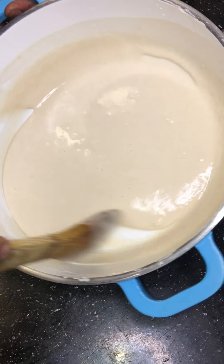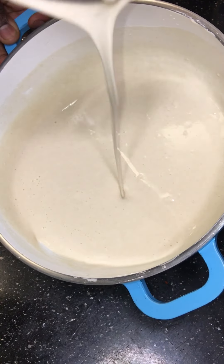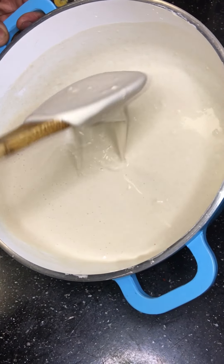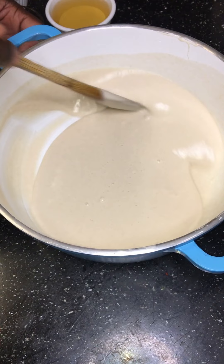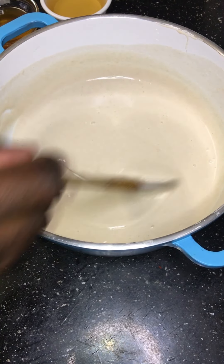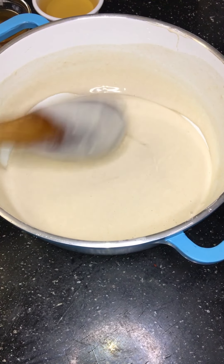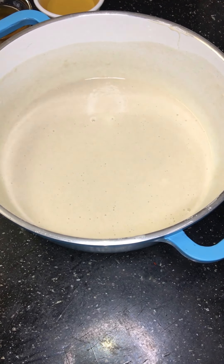I'm just going to eyeball this. Go ahead and add some flour, then add a little bit of that powdered sugar — not too much, just a little bit. Now we're going to go ahead and add some cornstarch. Cornstarch is going to help make it nice and crispy.